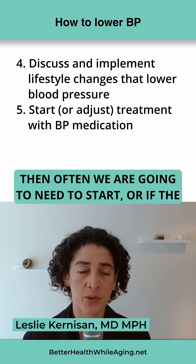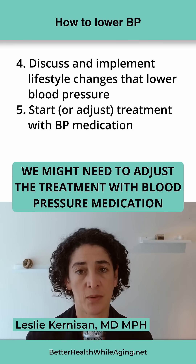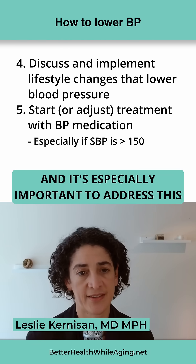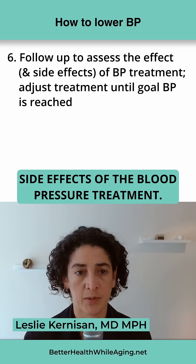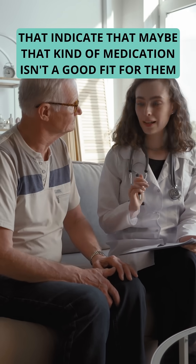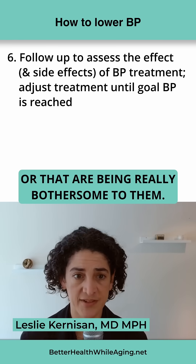Often we are going to need to start, or if the person has already been under treatment, we might need to adjust the treatment with blood pressure medication. And it's especially important to address this if the systolic blood pressure is over 150. The next step is to follow up to assess the effect and side effects of the blood pressure treatment. We want to check and make sure the person isn't having side effects that indicate that maybe that kind of medication isn't a good fit for them, or that are being really bothersome to them.